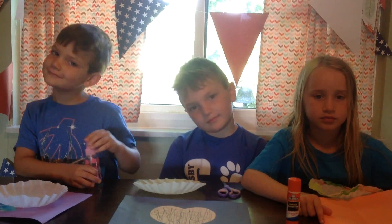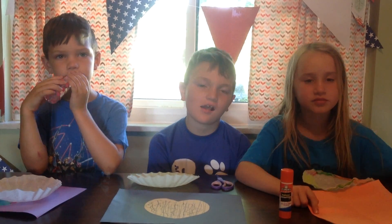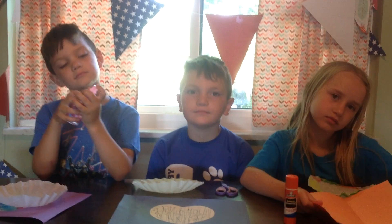Hi everybody, this is Miss Melanie. I'm here with my buddies and we're going to talk to you about the craft that we're going to make today. It goes along with our lesson this week which is about how to be joyful or be happy even when there's trouble.